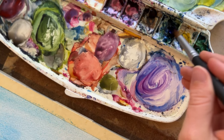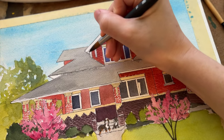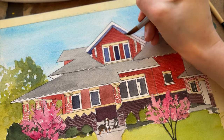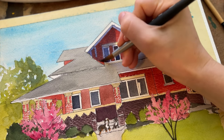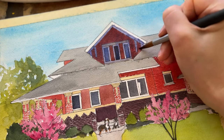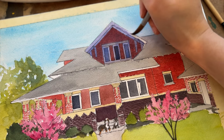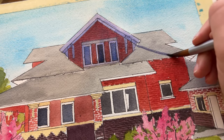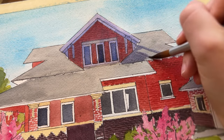Today I'm working on a custom house portrait and I'm doing the shadows. This one is a bit different because the light is what you call backlit — the sun is kind of behind the house — so a lot of the home will be covered in shadow. Normally I don't pick backlit angles because it's not as interesting since the whole thing is in shadow.